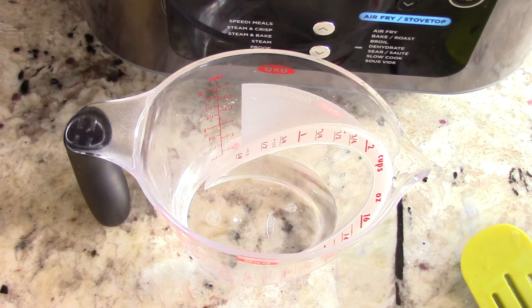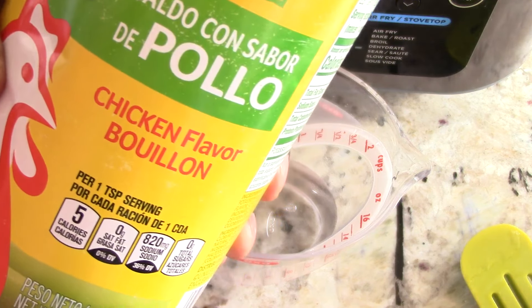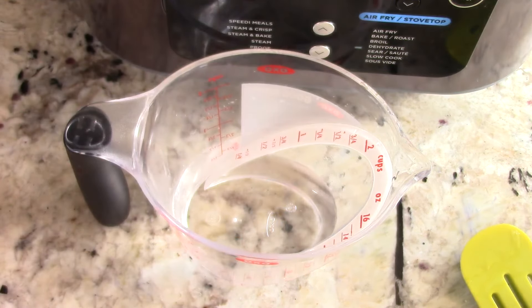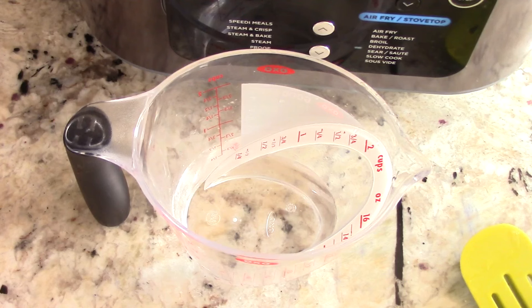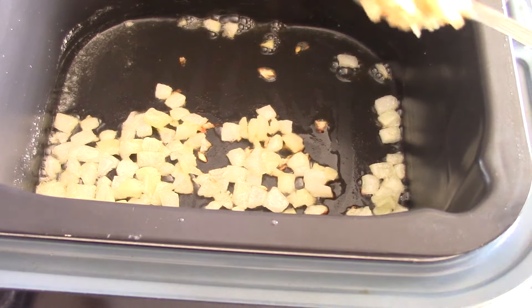As the onions are sweating down we're gonna need a half a cup of chicken broth. I'm gonna make my own broth because I have this big Sam's Club portion of powdered chicken-flavored bouillon. I love this because I don't have to worry about it expiring — I can use exactly how much I need, whether that's six cups or a half a cup. About five minutes have passed, I'm going in with some minced garlic.